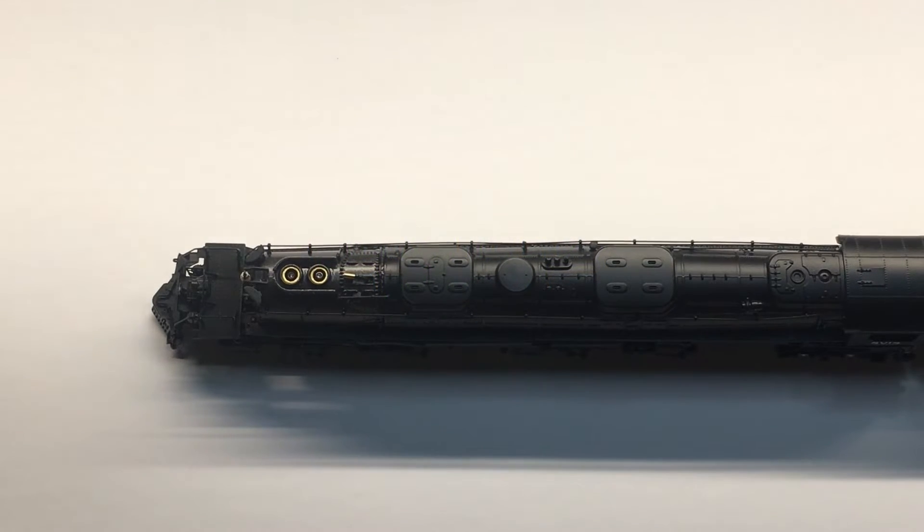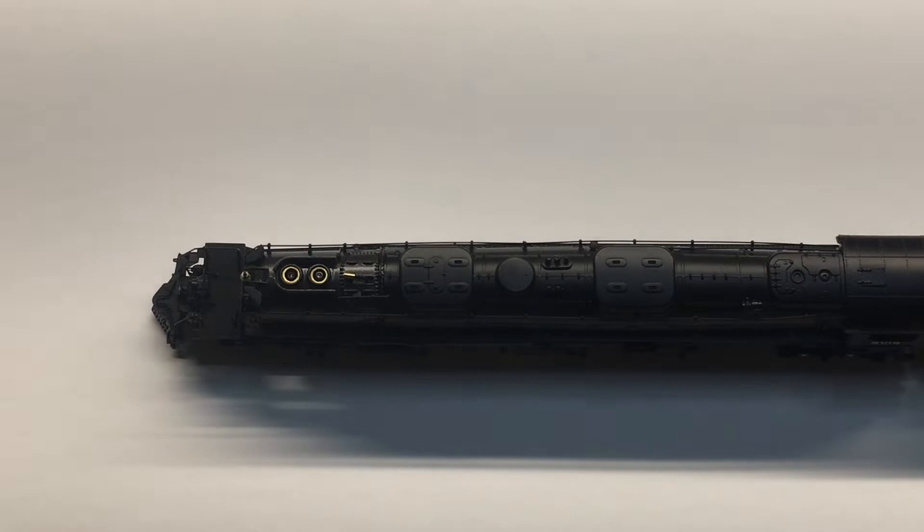This is an instructional video for how to add smoke fluid to the fanless smoke generator in your N-Scale Big Boy.